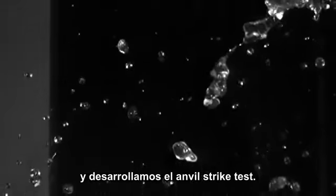By now you know carbon fiber is commonplace in mountain bike racing, so we at Trek knew we had to create a higher standard. That's why we developed the Anvil Strike Test.